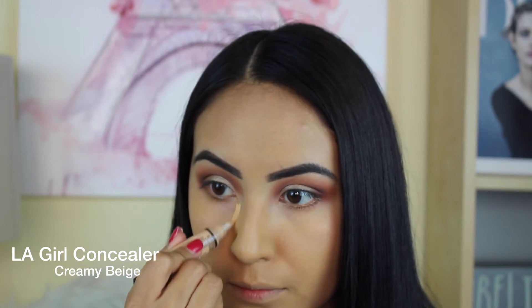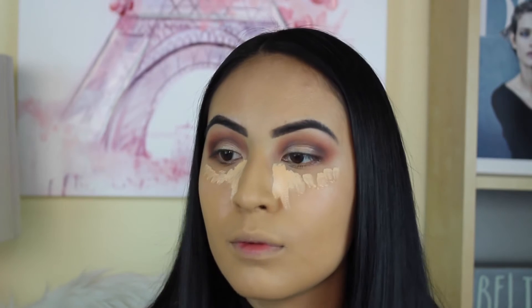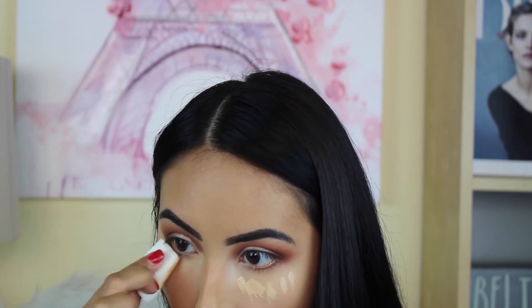Today I'm using my LA Girl Concealer in color Creamy Beige, just using this to highlight a little bit. It has a slightly pink undertone which cancels out any darkness, and it's super lightweight — it doesn't feel heavy under the eye. I couldn't find my beauty blender so I had to use this dollar blender, but hey, it gets the job done.